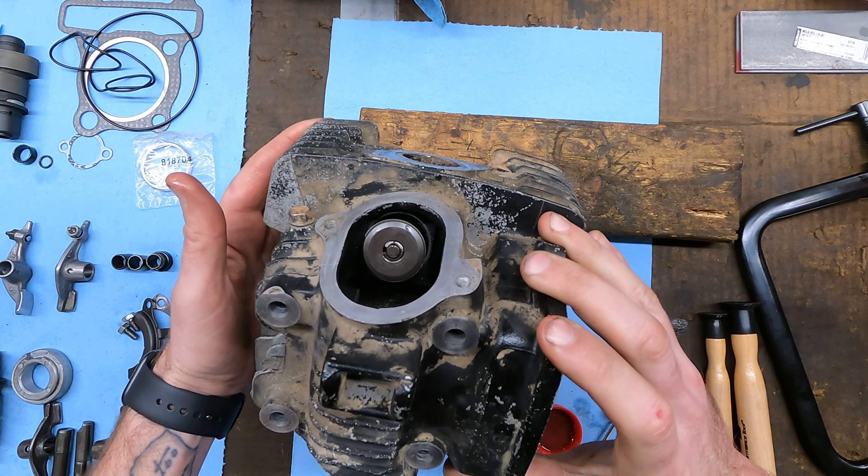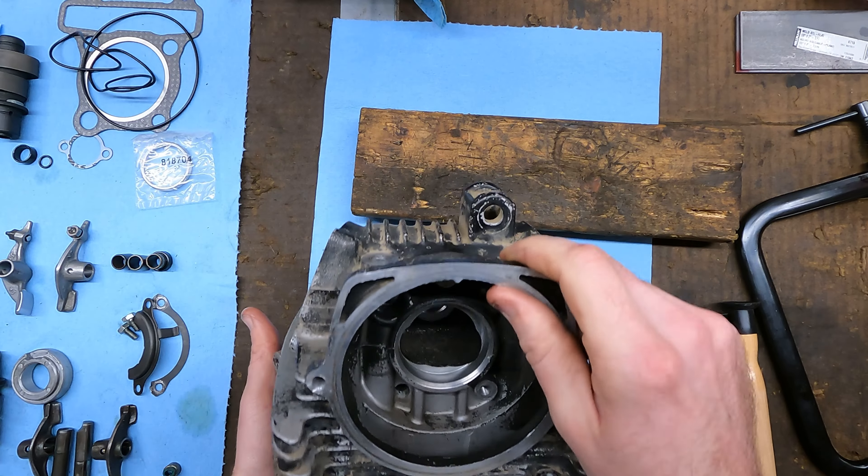Now we've got both valves put in and assembled.